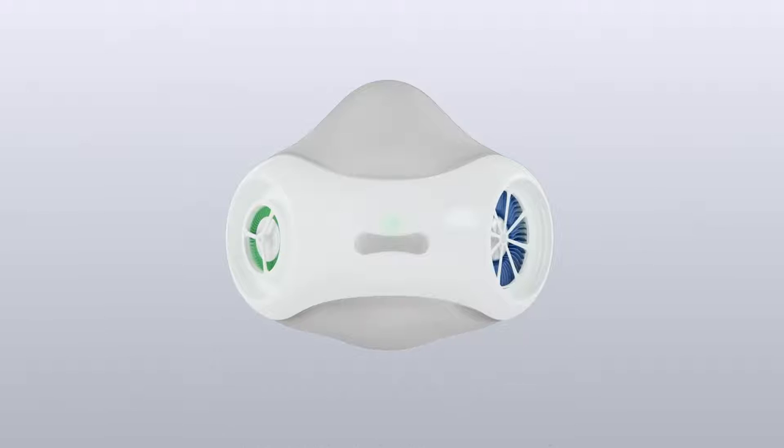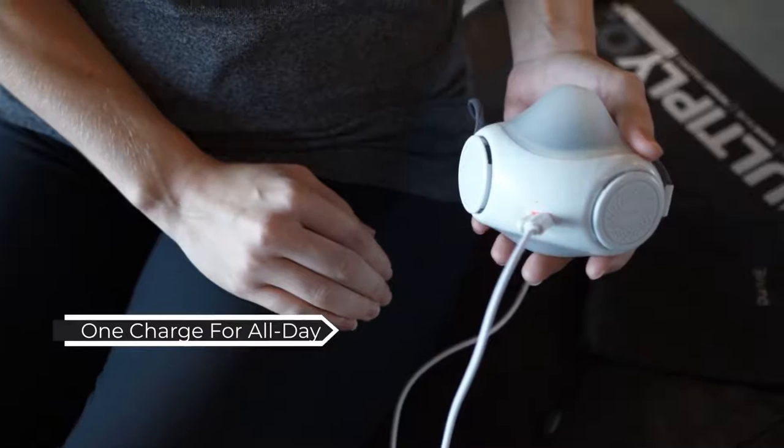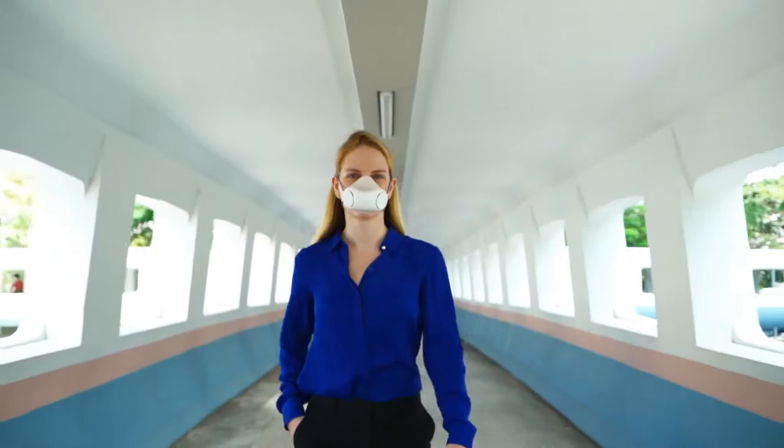The two identical turbines will adjust the amount of air drawn in and out, preventing any leak and overpressure. PureMe Air can be used for up to six hours on a single charge with just a regular USB cable.